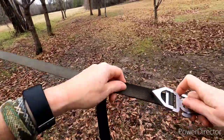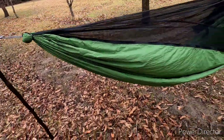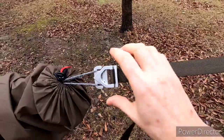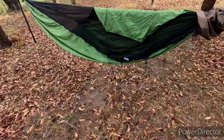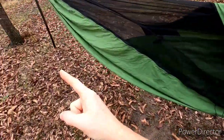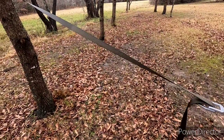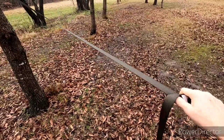I'm going to raise the foot end of it a little bit more. I timed myself earlier just hooking up the suspension and the hammock — not the tarp or anything — and it was a minute and a half to get a strap on this tree, a strap on that tree, and then hook the hammock up. A minute and a half.